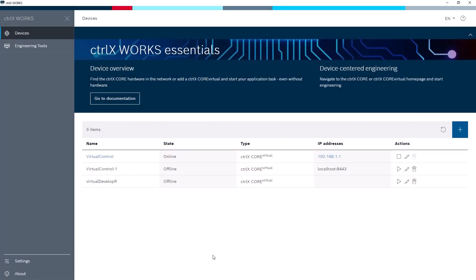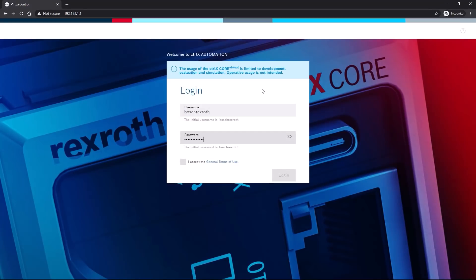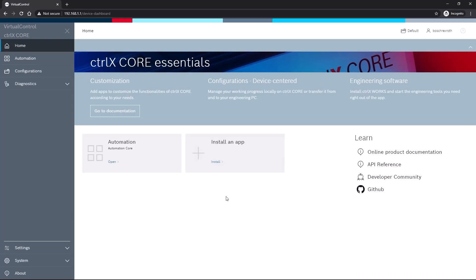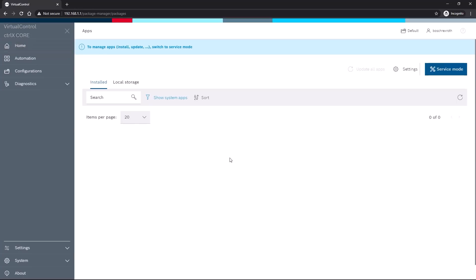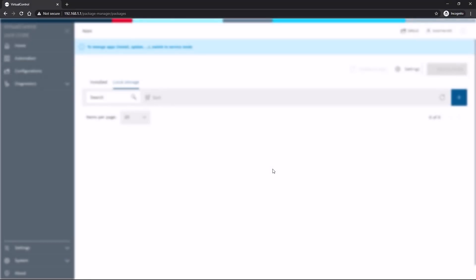If the CtrlX Core Virtual is already started, we can access it here directly through the CtrlX Works, or we can simply open the browser and enter the default IP address that we see here. And here we are already on the landing page. This is where we can now directly load our apps, which we need for commissioning. We simply load them from our local PC via the local storage tab. And for today's application, we need the Motion App and the PLC App. The additional apps we need in the future, we'll just add them later.